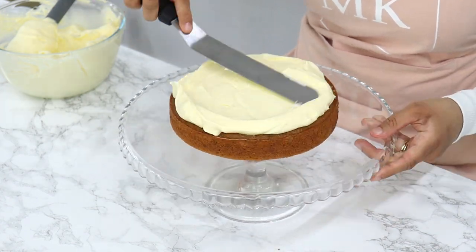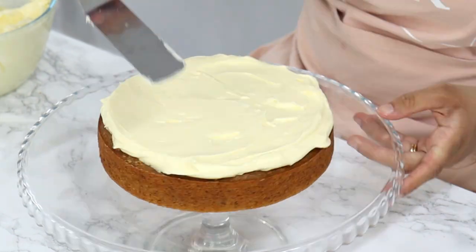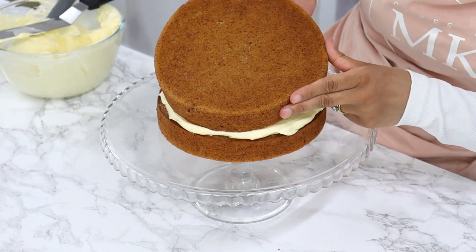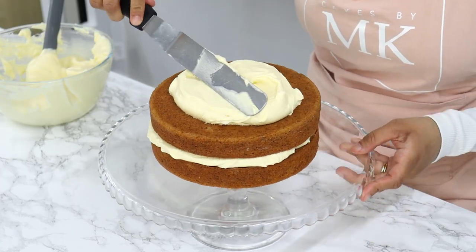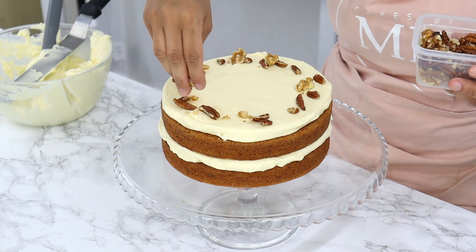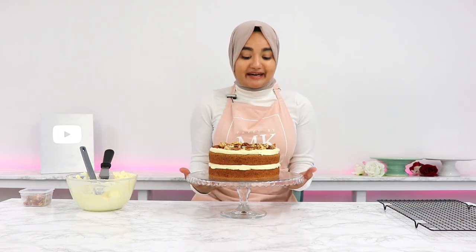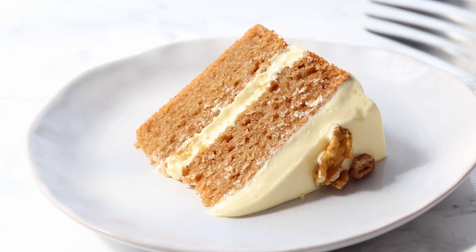For this cake I'm going for a rustic look, so I'm not going to be covering the sides. I'm trying to be as neat as possible because you'll be able to see the frosting on the edges. Then I'm placing my next cake layer on top and again neatly spreading out a generous amount of frosting. To finish off decorating, I'm just placing some walnuts and pecans around the top edges of the cake.